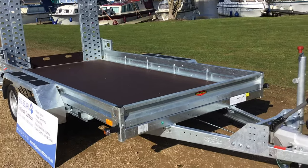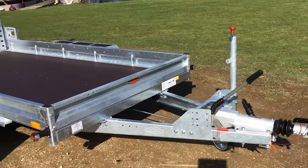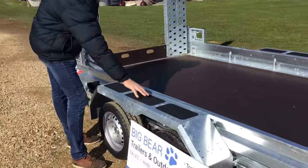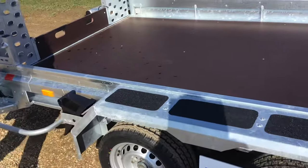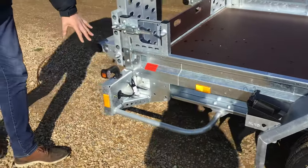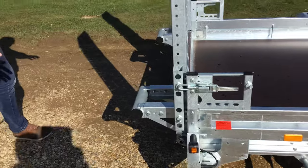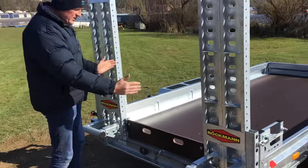Let me come back into shot. I'm going to come straight to the rear here. Really nice and robust — obviously anti-slip pads on top of the wheel arches so you can stand on them — massive wheel chocks, protected rear light clusters, and a little marker light.